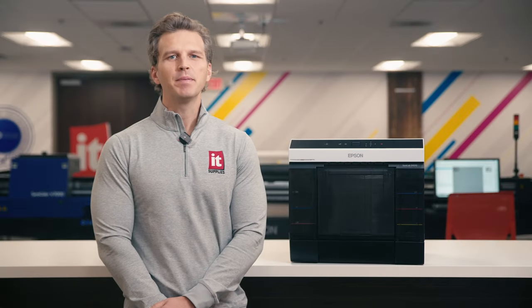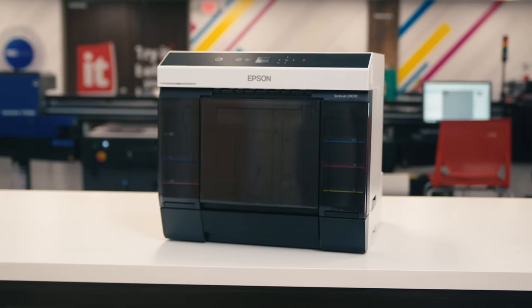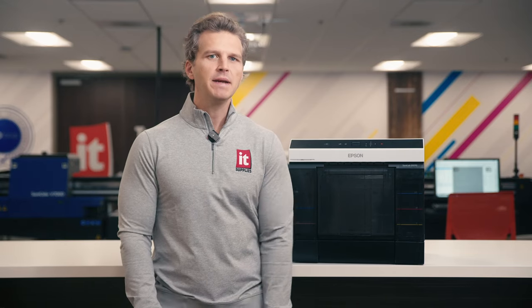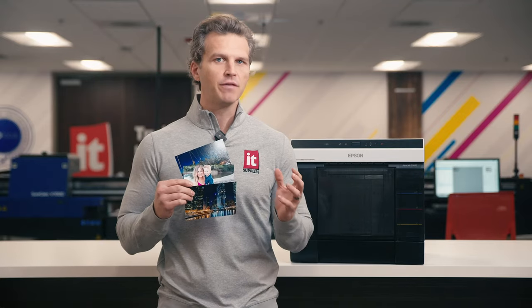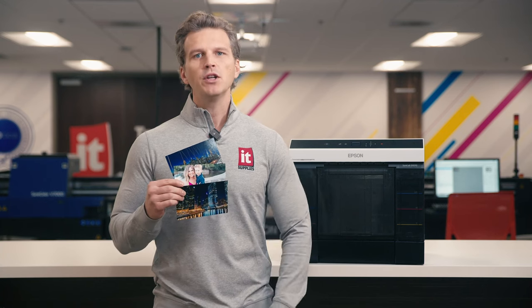Hey, it's Andy with IT Supplies. In 2022, Epson began shipping their third-generation compact Minilab photo printer, the SureLab D1070. For over a year, this Minilab has been producing excellent photo prints up to eight inches wide at impressive production speeds, all while fitting on your desktop. Epson has made us wait over a year for the most exciting feature of the new D1070 to finally become available. Today, we're gonna show you the Epson D1070 now with automatic double-sided printing.